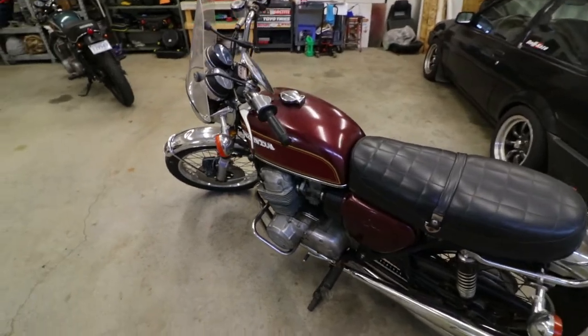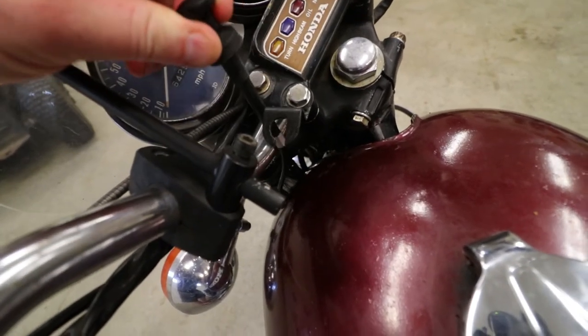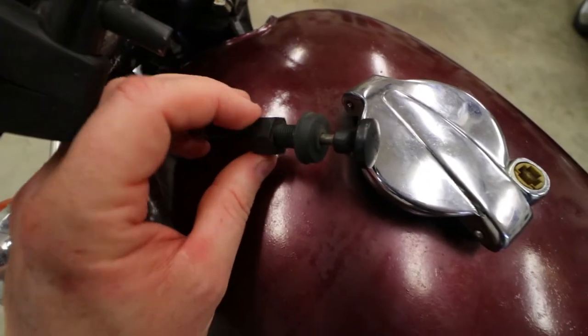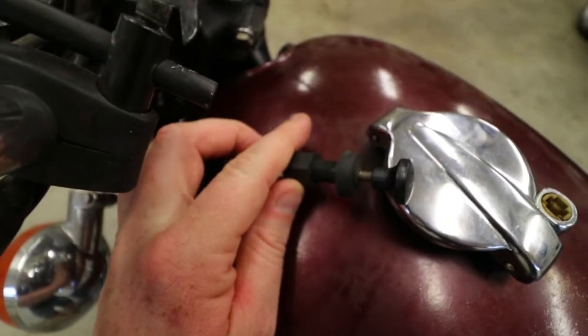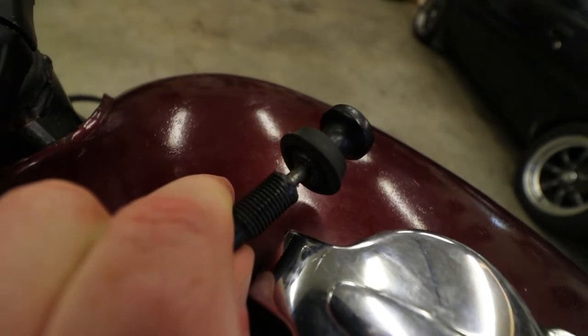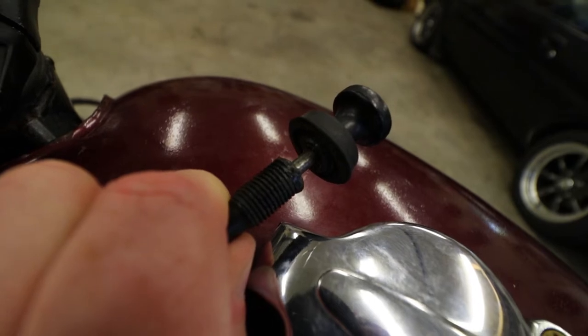So here's what we are working with today. I've removed the choke cable plunger from this bracket. This nut threads on here and tightens up to hold the plunger all in place. But what you can't see — it's broke. Sheared right off. Somebody probably over-tightened this and the plastic is just old, fatigued, crappy plastic that finally gave up the ghost.